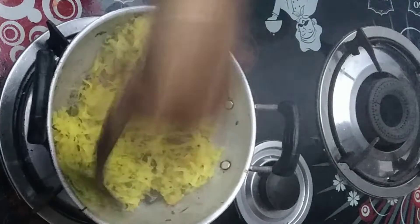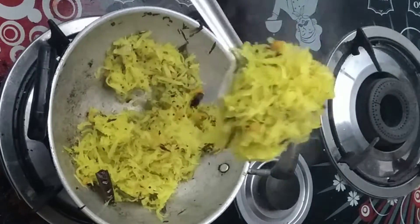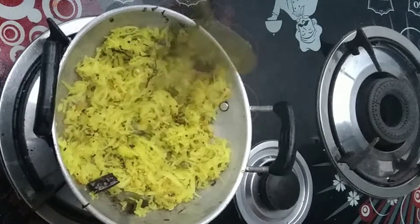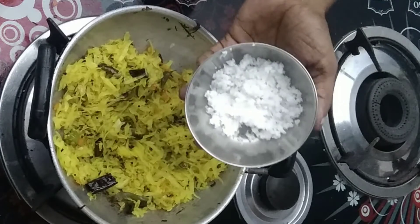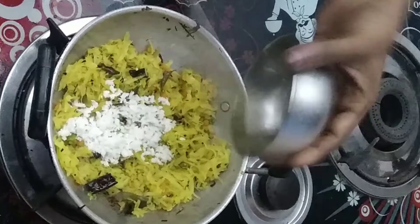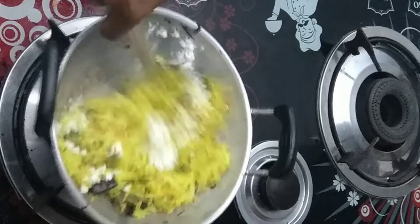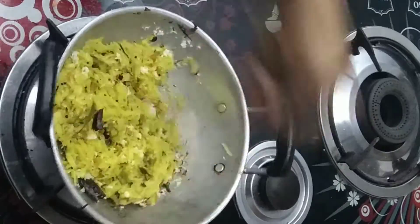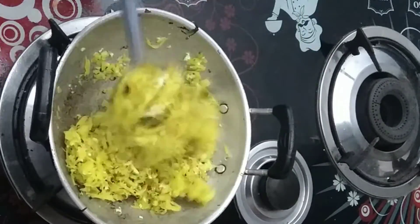I want to make a dough for adding a dough. Let's make a dough with this dough and I'll show you how to add it. If you like this, please skip this video. This video is ready for you. Please like this video, subscribe to the channel.